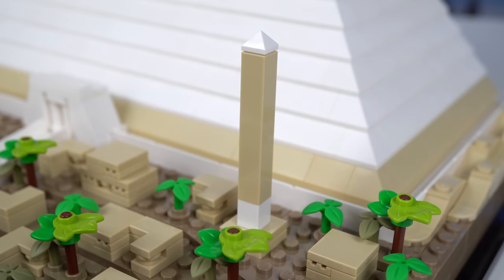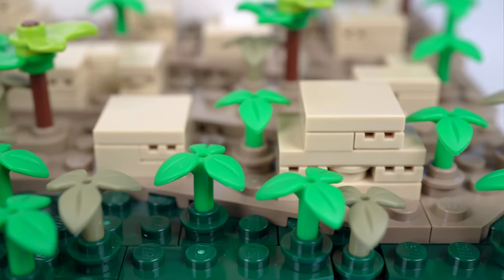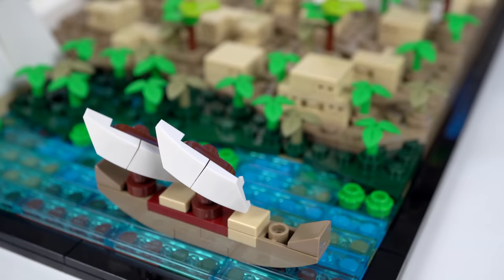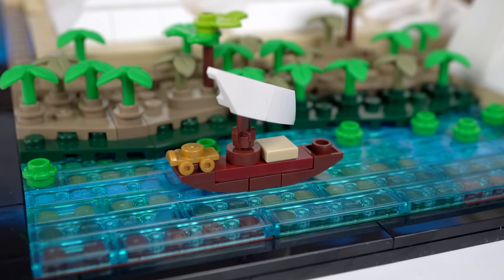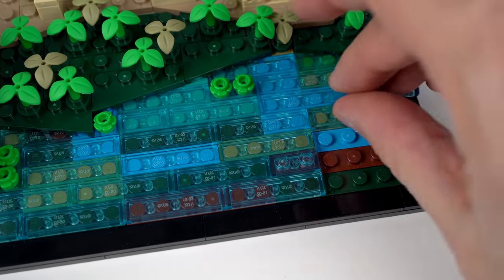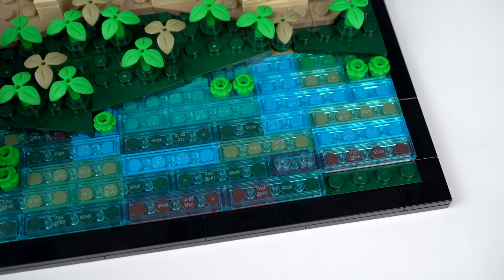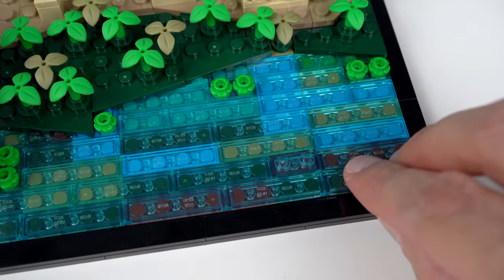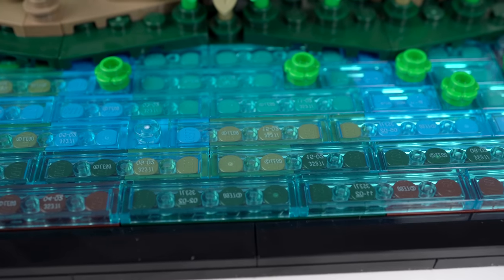In the middle of the village an obelisk can be seen, as well as a lot of foliage elements to represent trees. Moving on, there's the Nile River complete with two feluccas of different sizes — the small boats with triangle sails used back then. We've seen this technique of river building in a couple of LEGO sets before: regular plates covered by transparent blue tiles. But this time around I feel too many colors were used underneath, making the water effect less effective in my opinion.